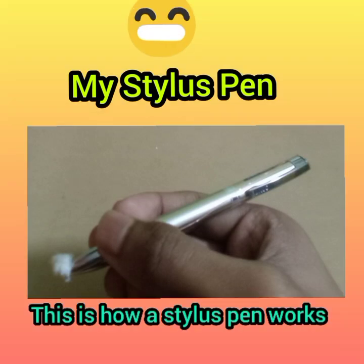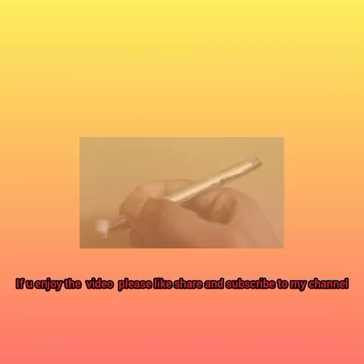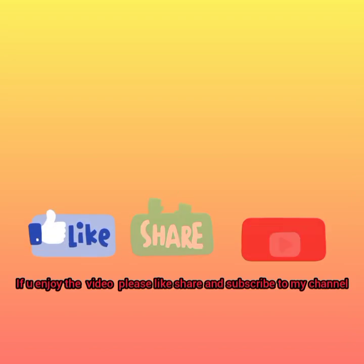I have shown you how a stylus pen works and the whole thing is complete. So if you enjoyed this video, kindly like, share, and subscribe to my channel. Thank you for watching.